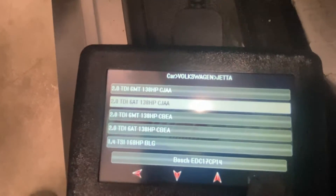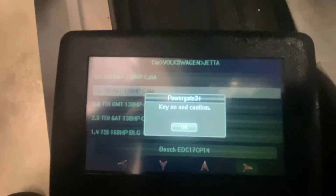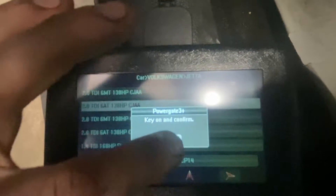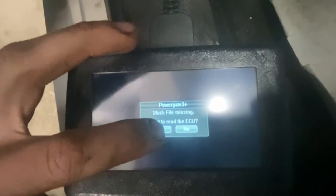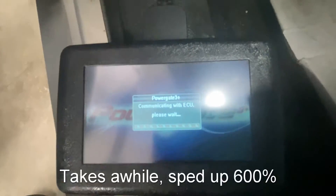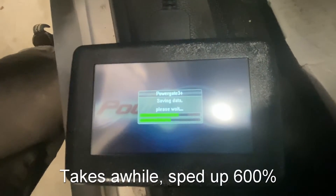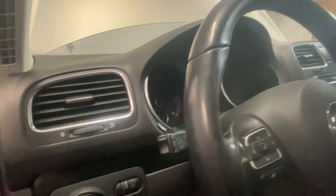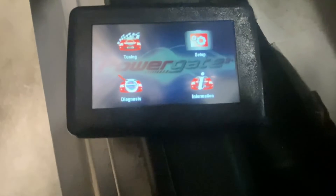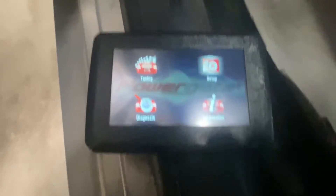Click that button, key on, and confirm. Stock file missing - start to read the ECU - yes. Read complete. Switch ignition off. Disconnect Powergate.